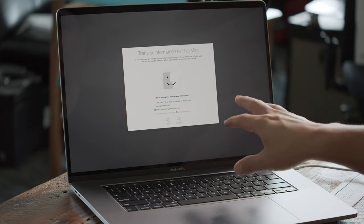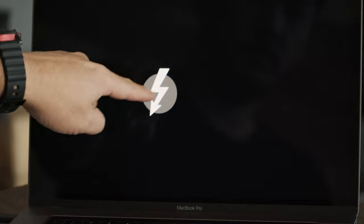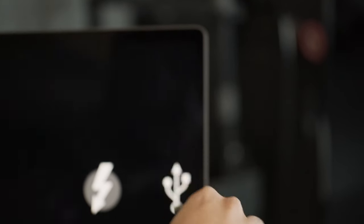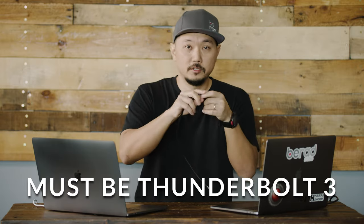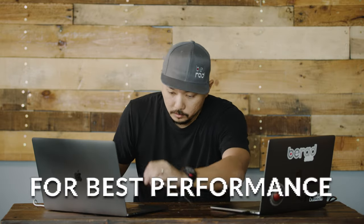You'll come to a screen that says 'Transfer Information to This Mac.' This is where you plug in your old machine with a Thunderbolt cable. It's really important to look for the Thunderbolt symbol — it looks like a lightning bolt. Also make sure it's on your cables, because there are cables that look very similar but only transfer data at USB-C speeds. Thunderbolt has a higher throughput rating with more consistent bandwidth, so make sure you're using Thunderbolt 3 cables.